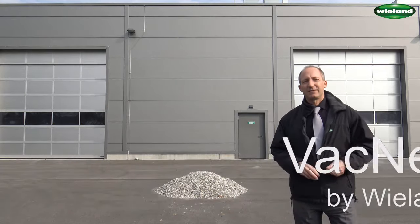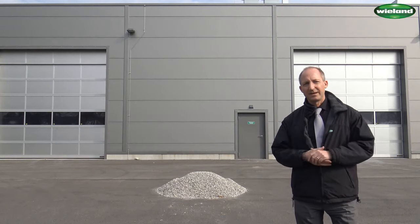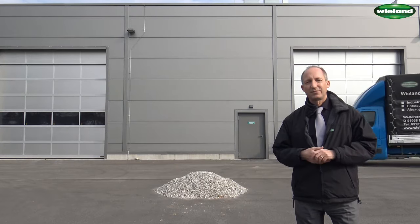Welcome to VAC News, the video channel for industrial cleaning applications. My name is Wolfgang Wieland. Today I brought you the VAC Trailer S4.